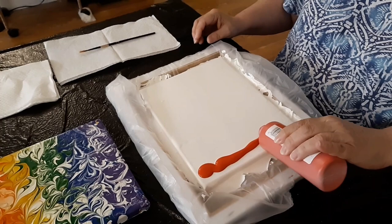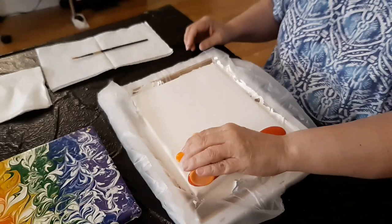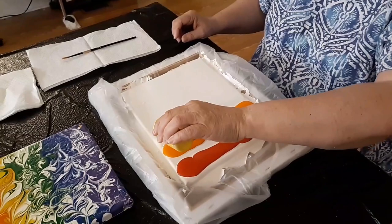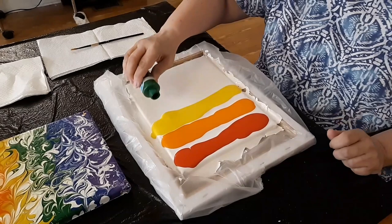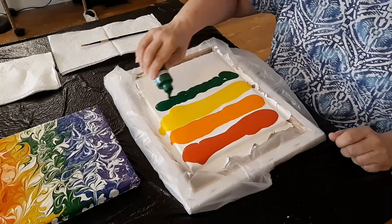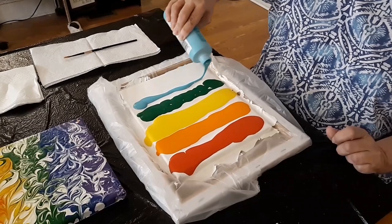I'll start with the red — just not diluted. I do leave a little bit of white in between. I'm going to do it from this side. Doesn't have to be perfect. I'm using a different shade of blue this time, but the concept is the same.